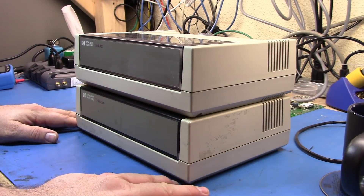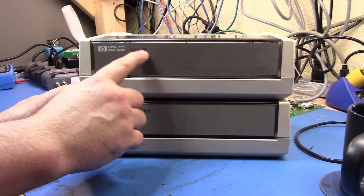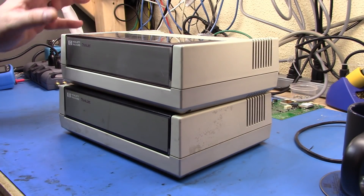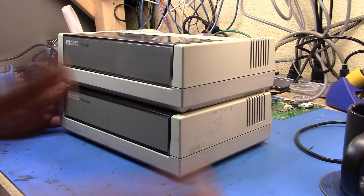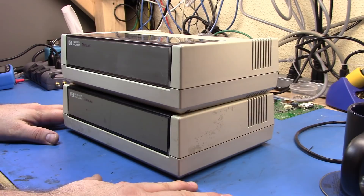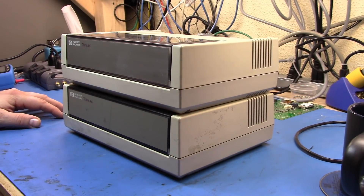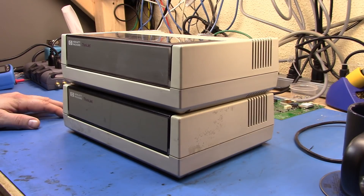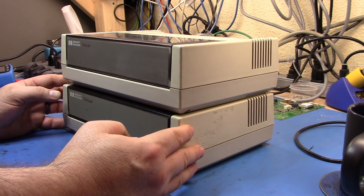What I wanted to show here was a couple of items. These are the original ThinkJet printers — a 2225A and a 2225D. What I wanted to do was have my instruments print directly to a printer. They can do a thing called become controller in charge for the GPIB bus, and then they can print directly to a GPIB connected device like the plotters I had in some of my earlier videos. So I thought it'd be great to have a printer as well.